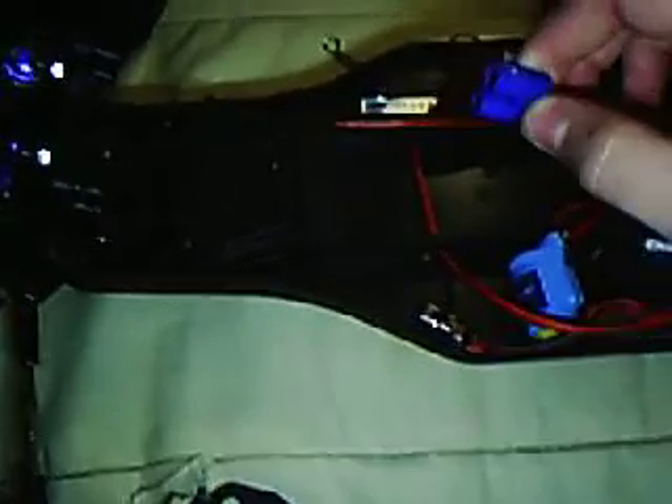Have your LiPo plugged in and go. When programming, use a nickel metal hybrid pack until you finally have it set for LiPo. Then you can turn it back off, put your LiPo in, and drive the vehicle. If you do not do this, you'll blow up your speed control.